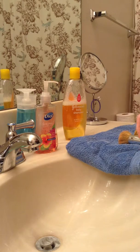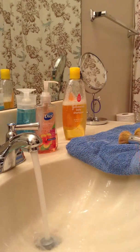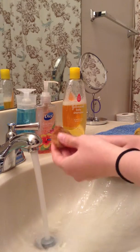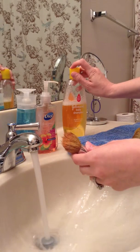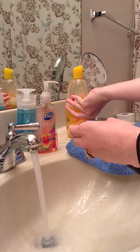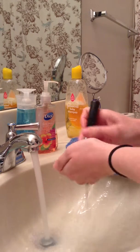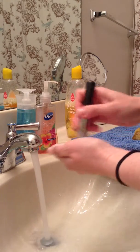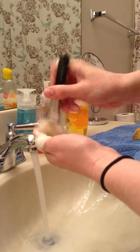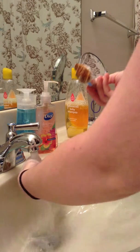I usually put the water on lukewarm and wet the brush, then shake out the excess. I hope you guys can see this because I cannot get the angle right. Then I put not even a dime-size amount of soap on my hand and I just rub it in a circular motion, back and forth, all on my hands.